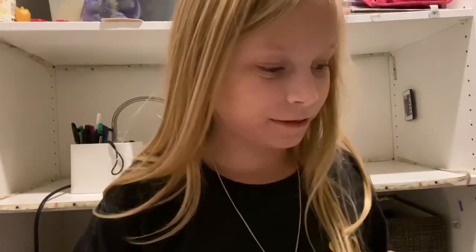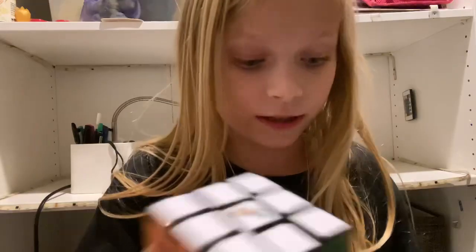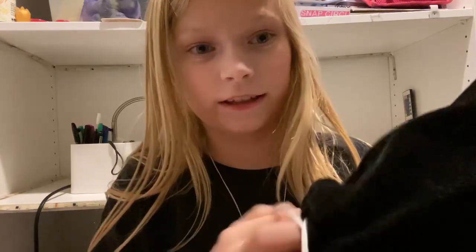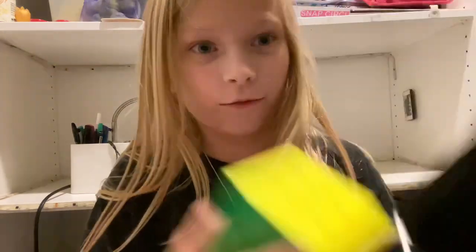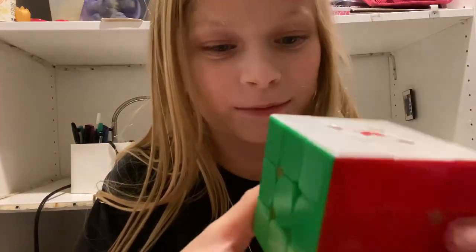I have an idea. Basically, I'm just gonna put this in the bag, okay? And I'm just gonna open it up and... Wow! It looks faster! Because it doesn't have black lines.